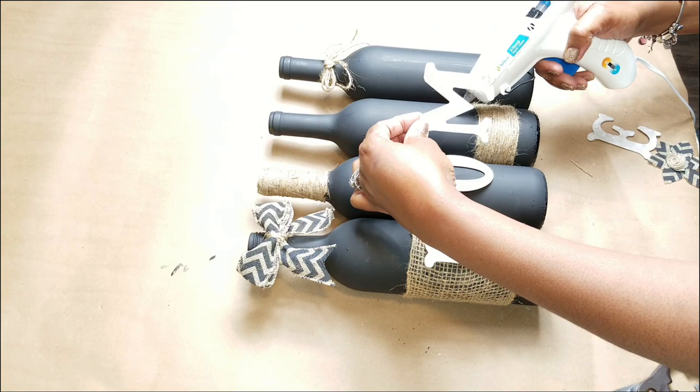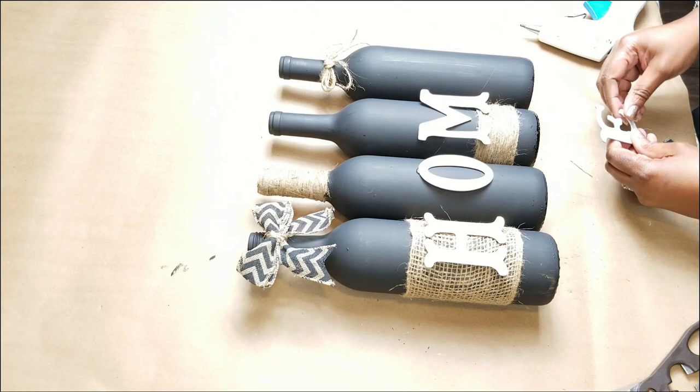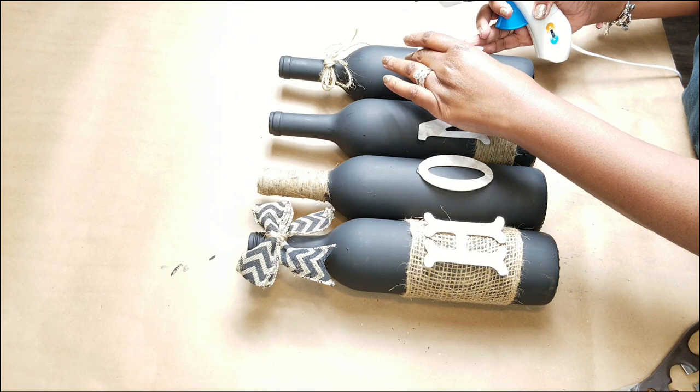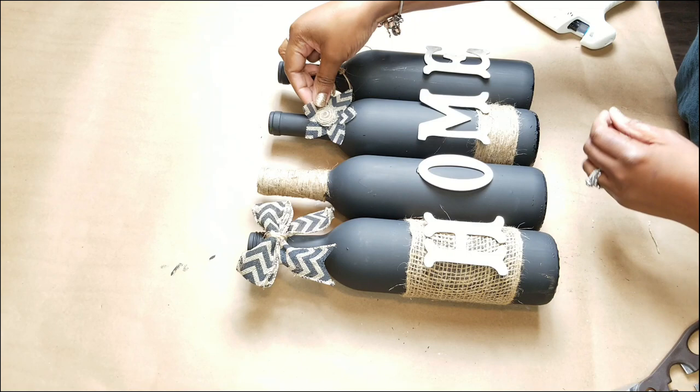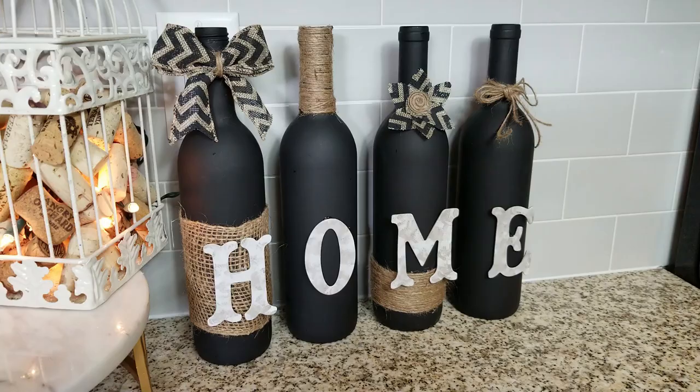You can also print letters from Pinterest — they have free printables all the time, so you don't have to worry about drawing and cutting out letters if you're not comfortable with that. Once I get all the letters applied, I go ahead and add my last embellishment to the project. It's just a flower that I made, and I really like the way it came out.